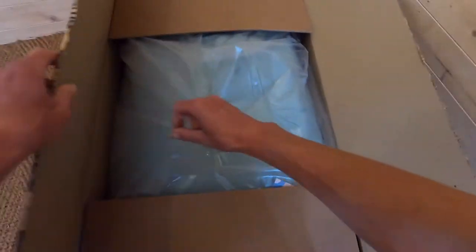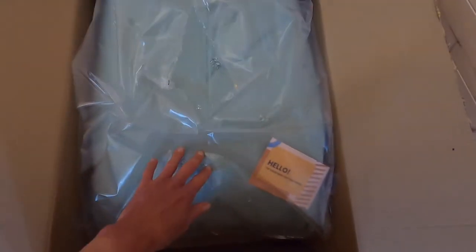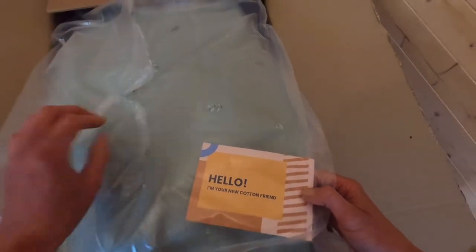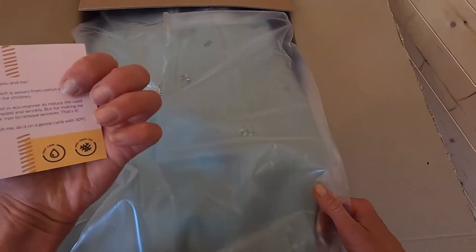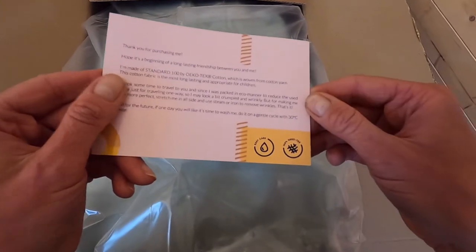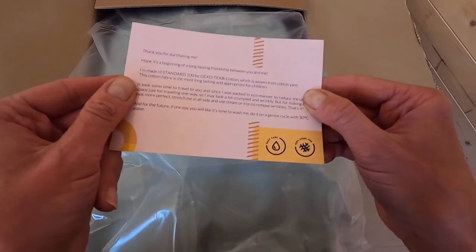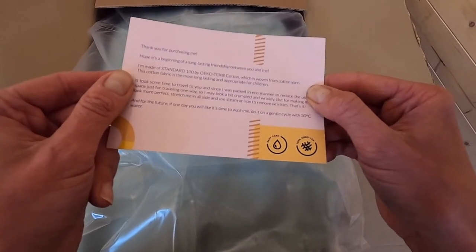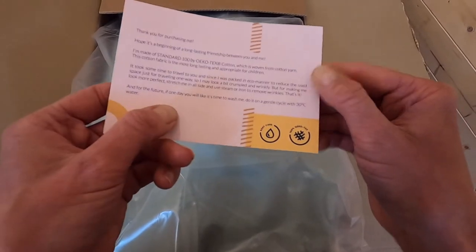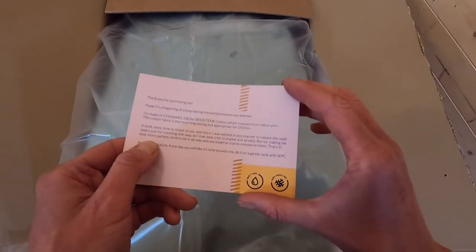I've now opened it up and you can see that the classy bean bag in mint actually has a pattern on it. All these Wigiwama products are made from Okotex 100 standard cotton, which means it's going to be nice and breathable on your baby's skin. The label reads: made of Standard 100 by Okotex cotton, woven from cotton yarn — long lasting and appropriate for children. We can wash it on a gentle cycle with 30 degrees water, so nice easy care — exactly what we need from a bean bag.